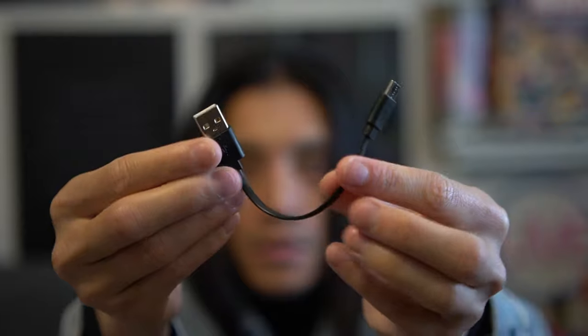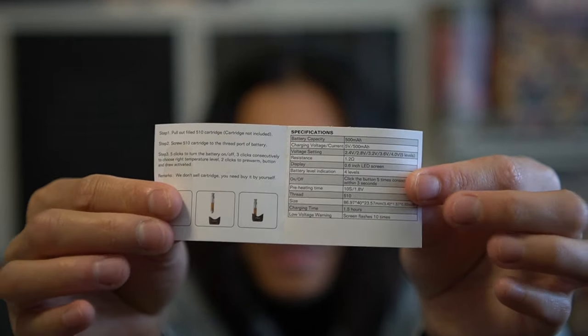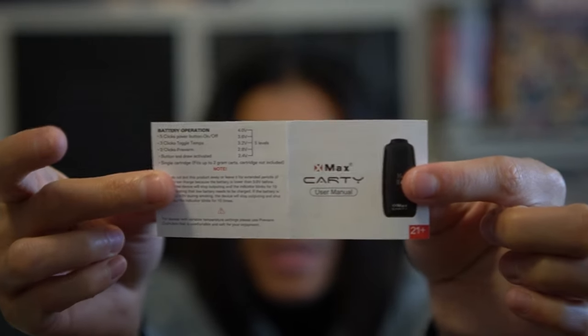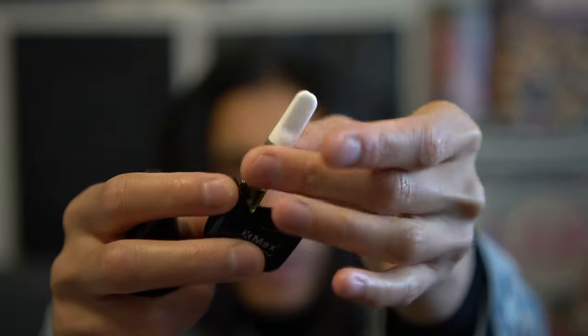The next card comes with the USB-C wire, and then we got the manual — that's it, very minimalistic accessories and packaging. It says five levels — wow, most of them have either three or four but five! We got 2.4, 2.8, 3.2, 3.6, and 4.0. You guys know me, I always start on the lowest and work my way up — generally I never go up. So we're gonna get this open, got the Raw Garden cartridge right here.